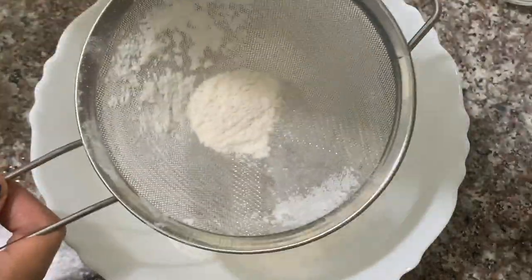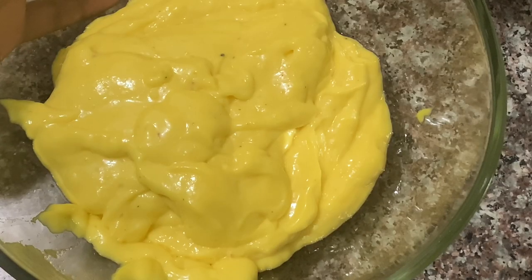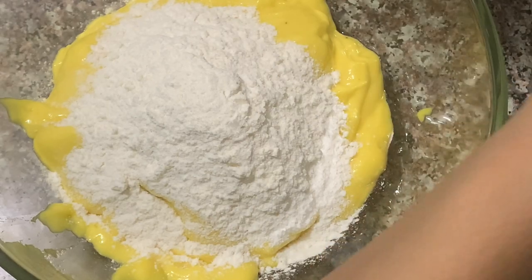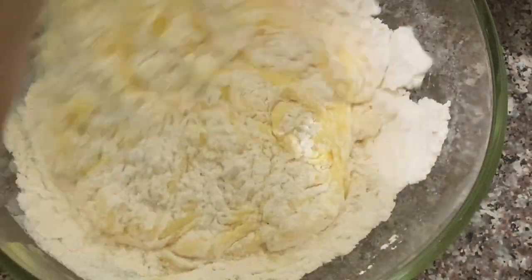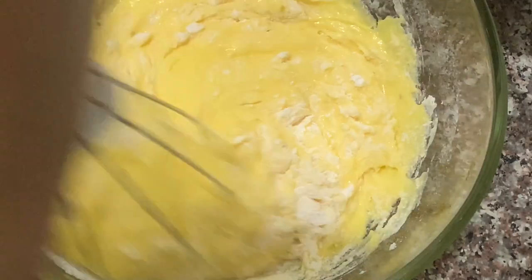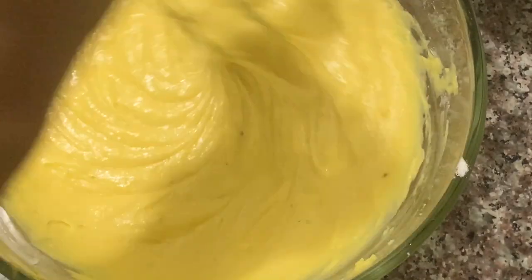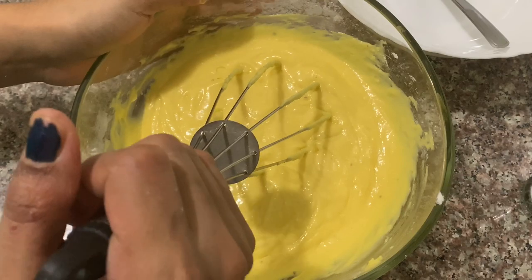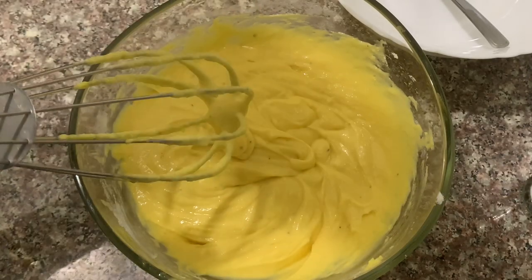I am going to mix it with a spoon. We will mix it with the mango pulp and the powder, and add a little bit to it. We will mix it with a whisk or spoon. We will add some powder and then add the batter to the cake. It should have a loose and tight consistency.